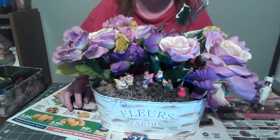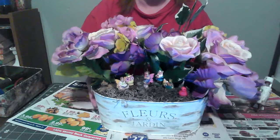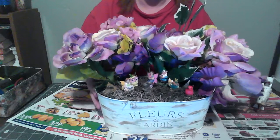Hi, I'm Thelma of Seasonal Crafts and Creations and welcome back to my channel, and welcome if you're new. Today I will be showing you how to reuse something from Easter.